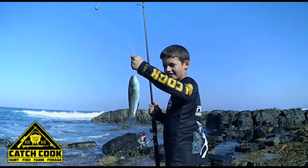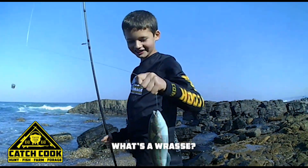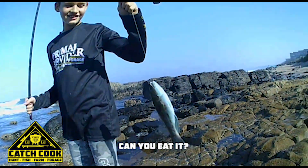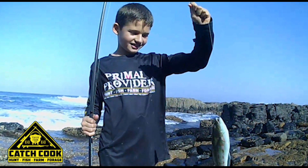What did you get there? A carrot fish? No, it's a rasp. No, you can't eat it. You're not going to eat that beautiful fish. Okay, show us the camera, lift it up.